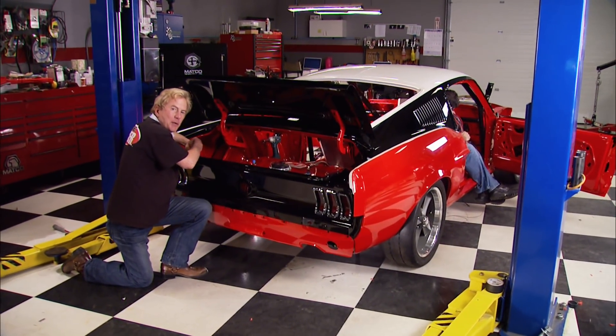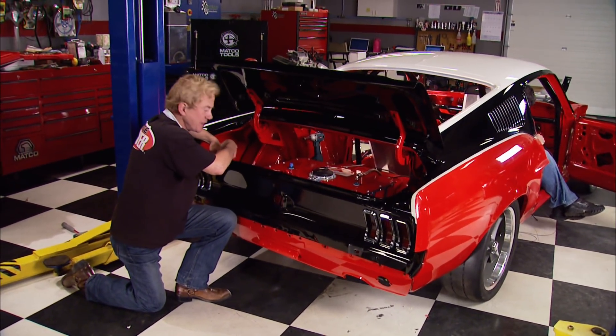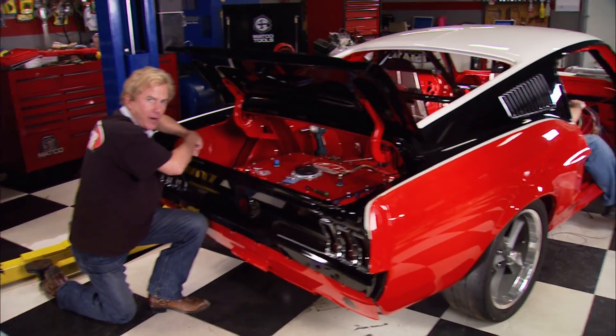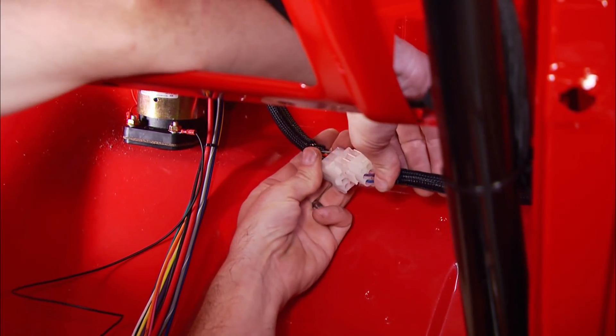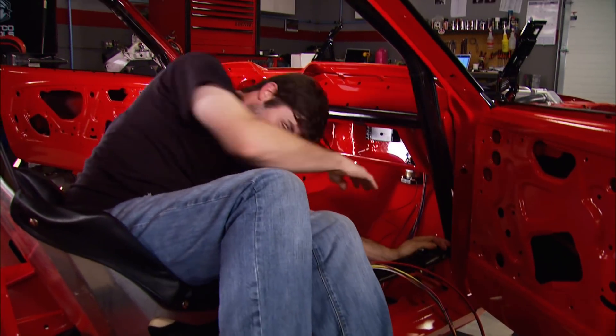Welcome back to Horsepower. The Mustang track car is racing down the home stretch. First step of the wiring is easy enough - hooking up this weather pack connection wires the switch panel to the fuse box. Now we can start routing the rest of our wires from the harness to their sources, some through the firewall into the engine compartment, some to the rear of the car.